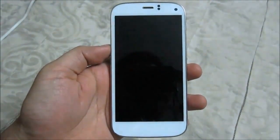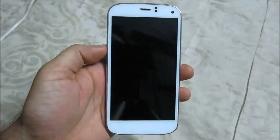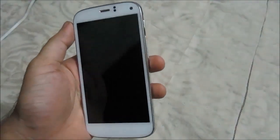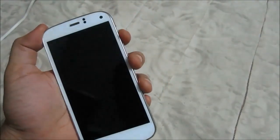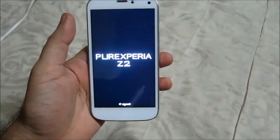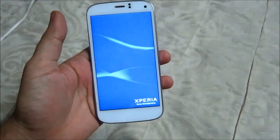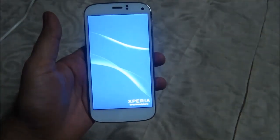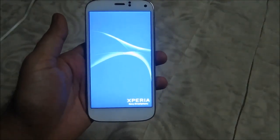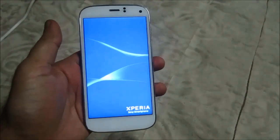Hello YouTube, this video is about the Micromax Canvas A250, also known as the Canvas Turbo. It's a brilliant phone and I've been using it for about one month. It has a full HD screen, 2GB RAM, 13 megapixel camera with Sony sensor, and a 5 megapixel front camera. It also has decent battery life, lasting about a day with heavy to fair usage.